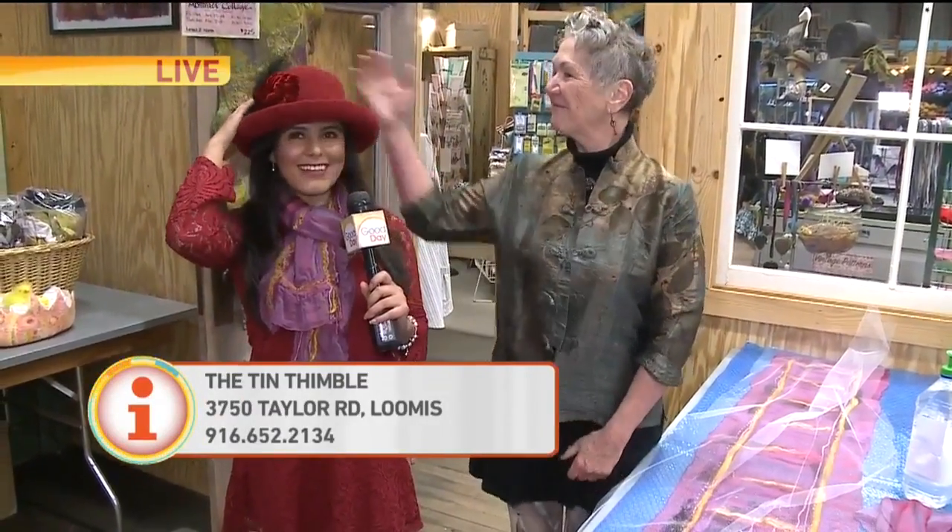Have a great day. There you go. What a great way to start the year with learning a new hobby. Maybe you can make these for yourself or give them to someone else. And look at this hat — I got this here too. It's so fabulous, so I'm just going to be fabulous for the rest of the day. For now we'll send it back to you guys in the studio. Looks great on you, I love it. Thanks, Wendy. Beautiful, Wendy. Looks amazing, you fit right in. Nice hat and jacket.